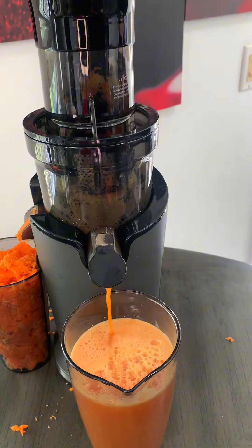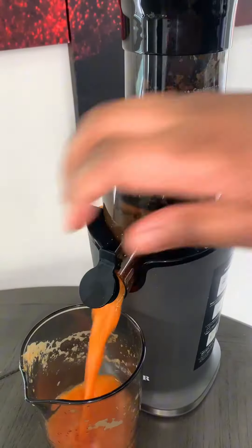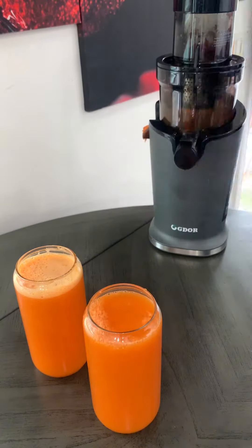Now, I know not everyone has the budget to get a cold press. So I still have the centrifugal juicer on my TikTok shop, which is a little cheaper, so you can always get that.